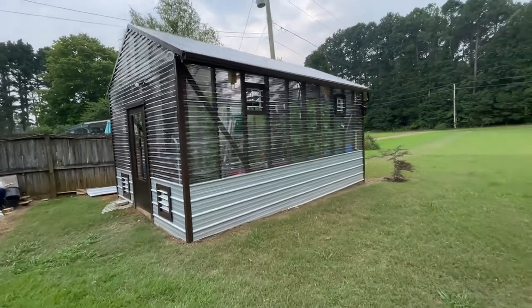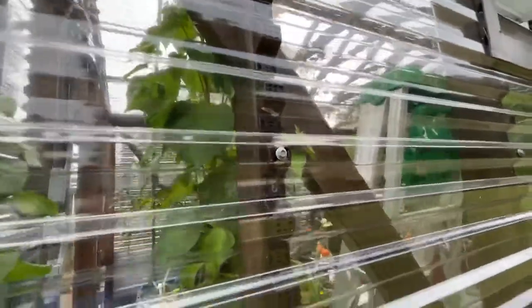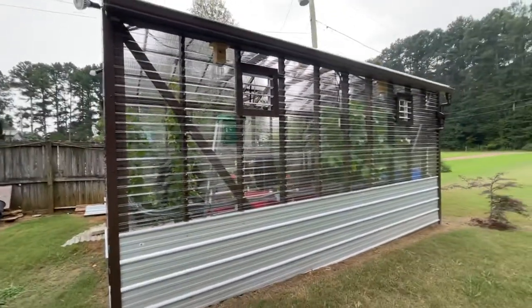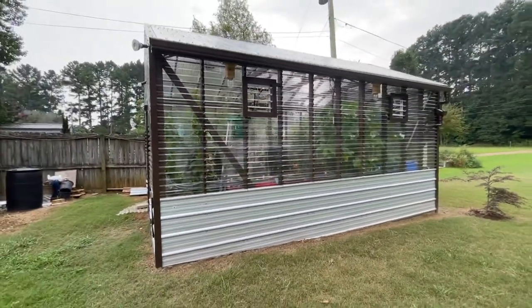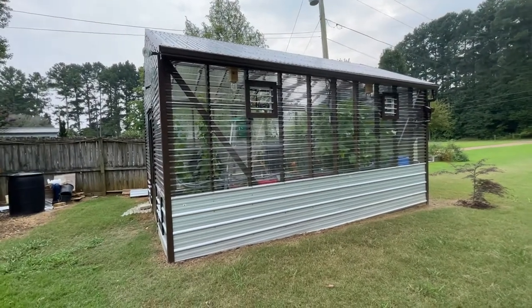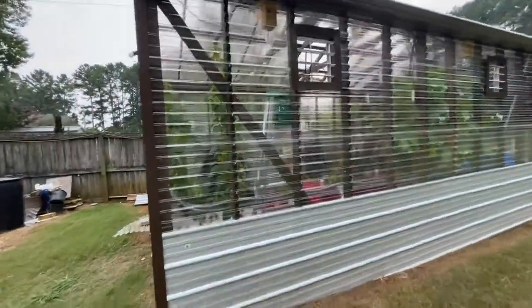I used closure strips. You can see these little brown strips that run up through here — I'm trying to get you a better picture of them. Those were nice, but time consuming. I had to paint them because they were a really light brown, and then you have to screw each one in and make sure they all line up so when you put your piece of polycarb on, it lines up.